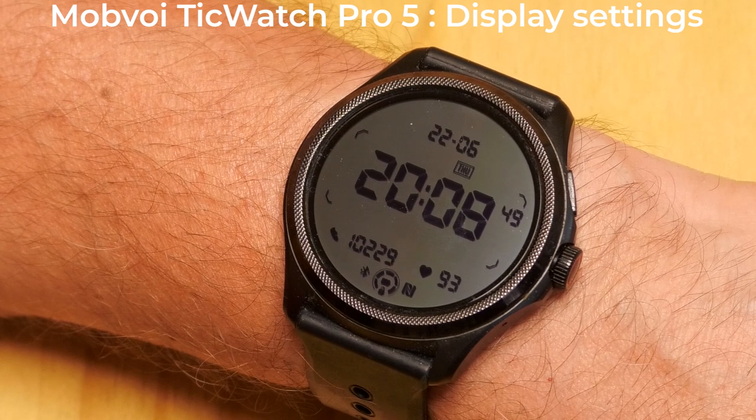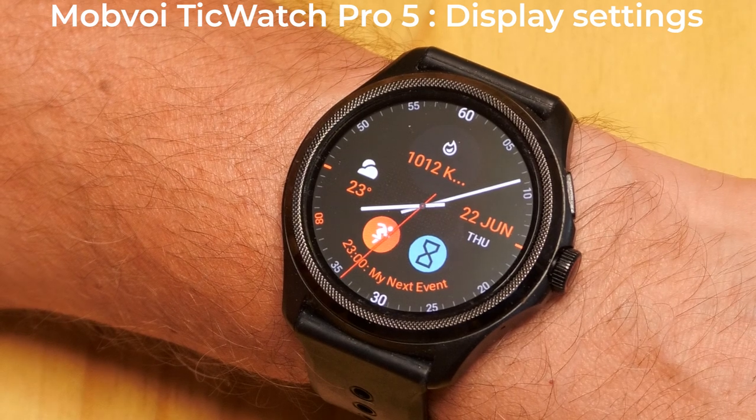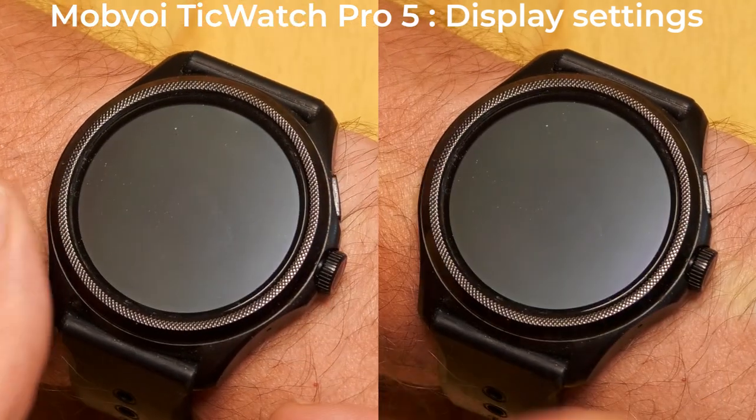This is the ultra-low power display. The easiest way to wake up the AMOLED display is to tap the screen. However, you can also press either of the buttons.